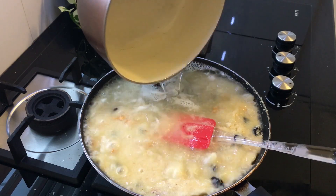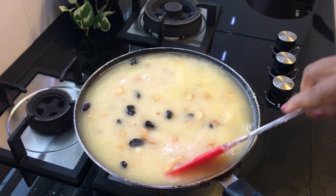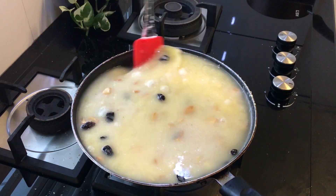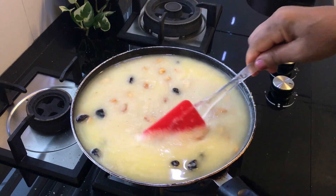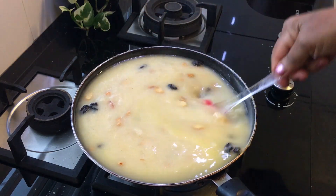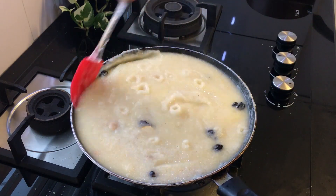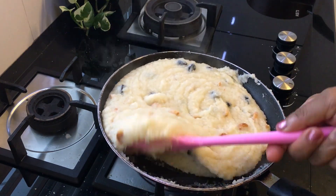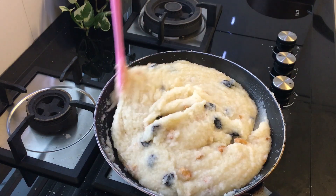Then mix it in a bit. Mix it in. This is the grain — the grain is coming together. We will put the grain from the grain in. The grain is coming together nicely.